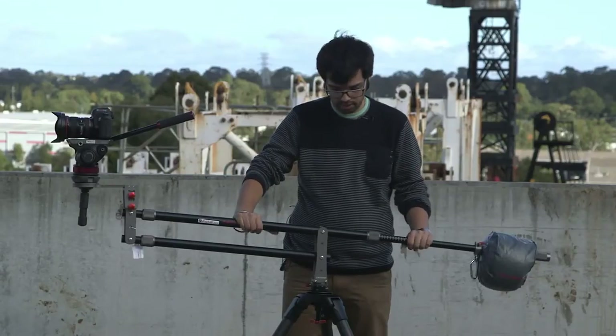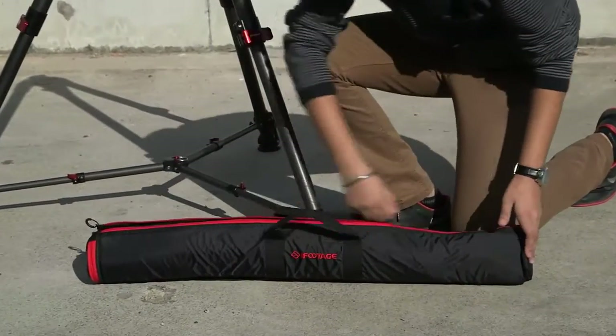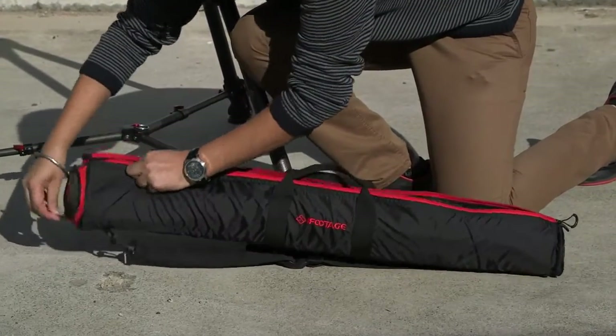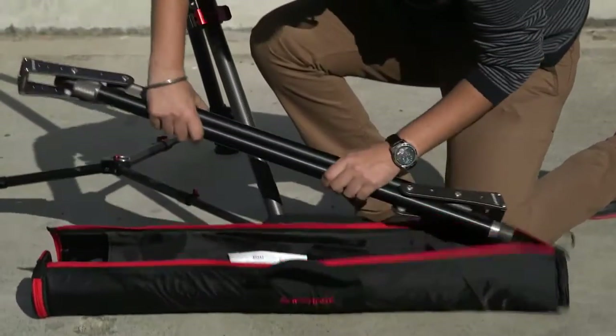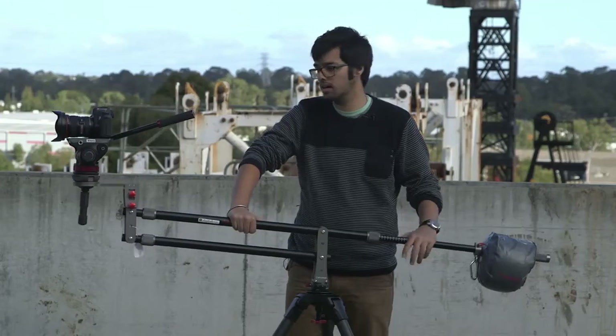The jib itself goes into a small bag, roughly 80 centimeters long, perfect for traveling overseas or on planes, easy to hike with. It's compact enough to take to weddings and keep it discreet, perfect for corporate events and traveling.